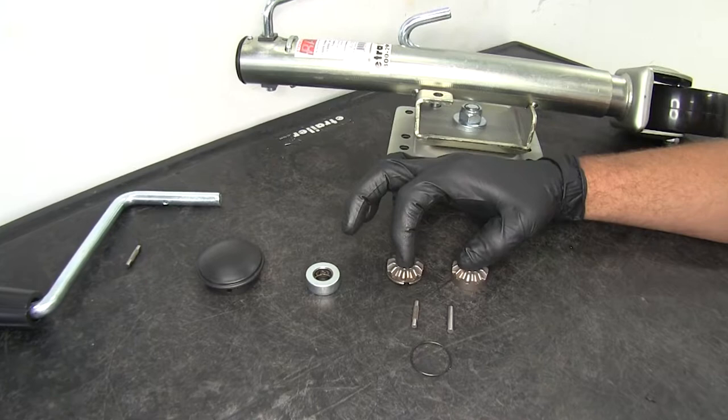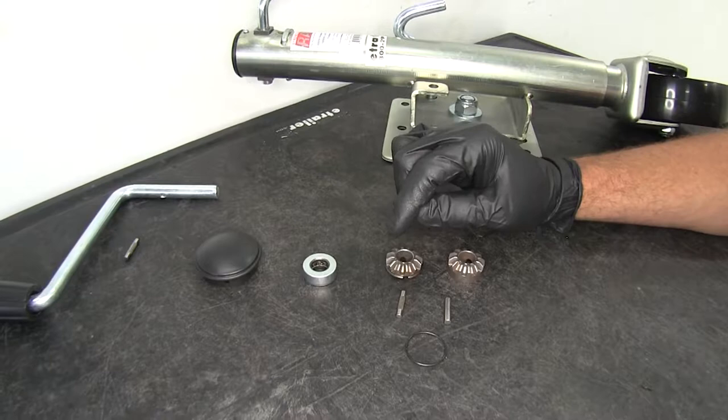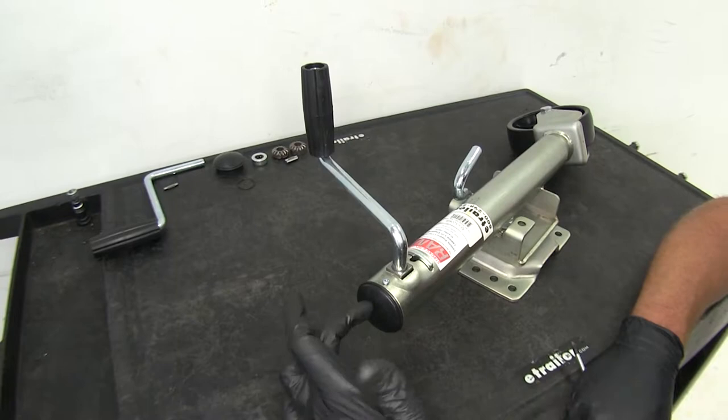Then we've got our gear kit, part number MJ-100B-GR. The gear kit includes a side gear and a base gear, a replacement handle pin, the base gear pin, and the keeper ring that goes around the handle gear to keep our pin in place.